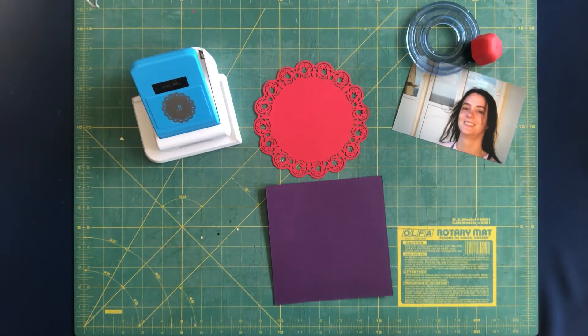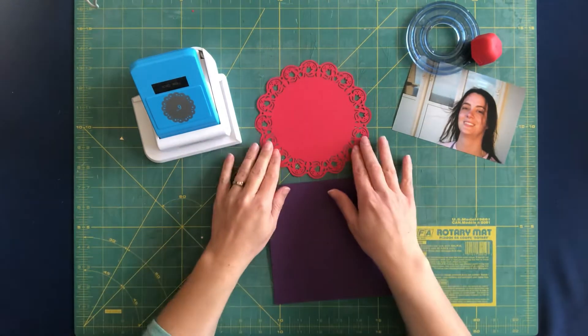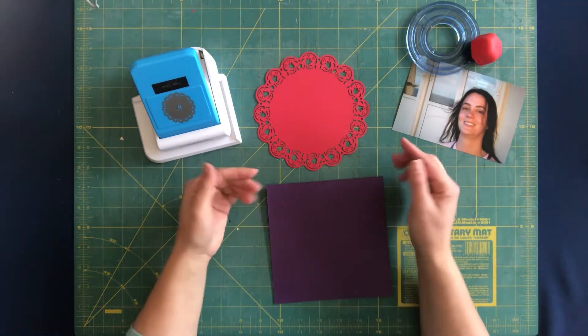Hi there! I've got another product demonstration for you. This one is the Floral Circle Punch. This is a new punch for us and it will create a round doily-type mat.